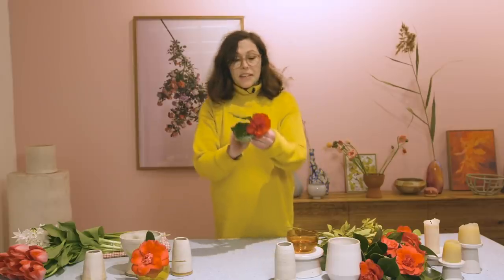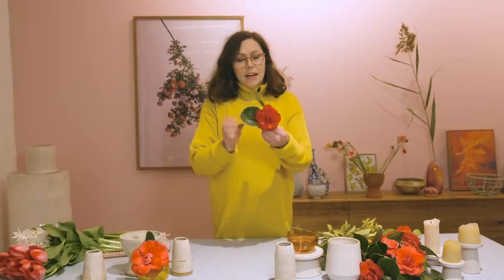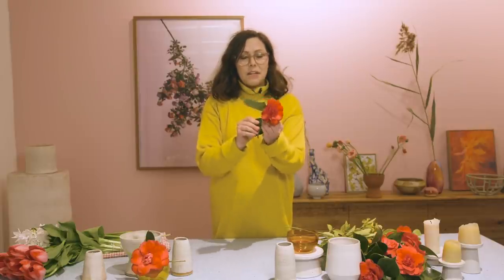Drinking glasses, cups, bottles — any vessel works. So I'm going to start with my camellias. I really love this beautiful, vibrant colour and the shape. It's a really nice big bloom.